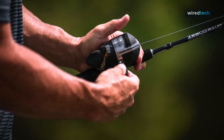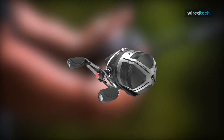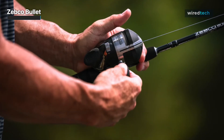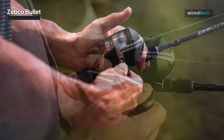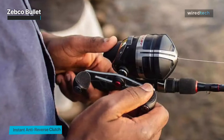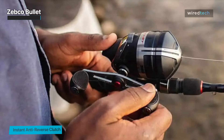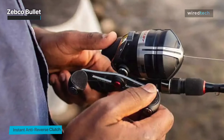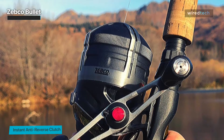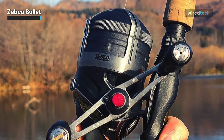First we have the Zebco Bullet. This spin cast reel was created with speed and agility in mind, making it ideal for anglers seeking a little bit of adventure. Since this reel's components are made of metal, they will last longer without cracking or breaking. You can also get a Zebco Bullet combo that includes a protective cover. It has also got a dial adjustable disc drag, eight bearings plus a clutch, and precision machined brass gears.